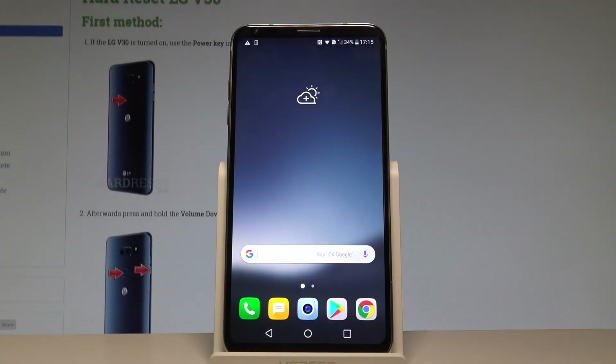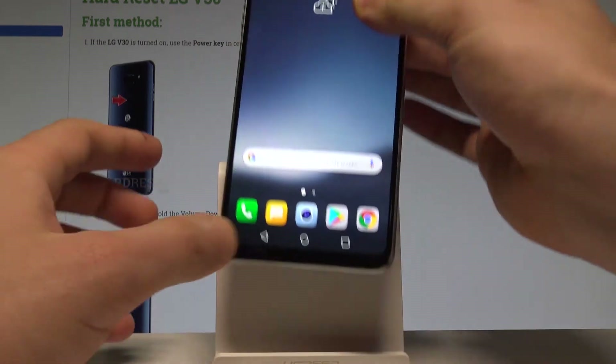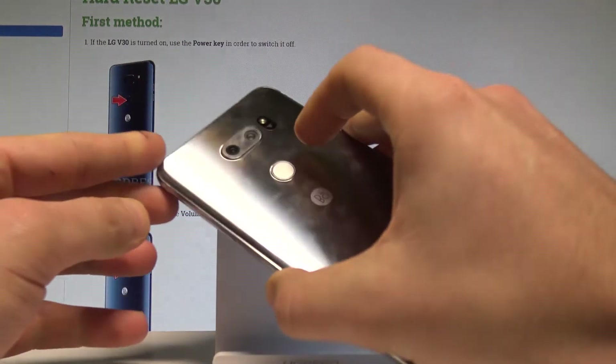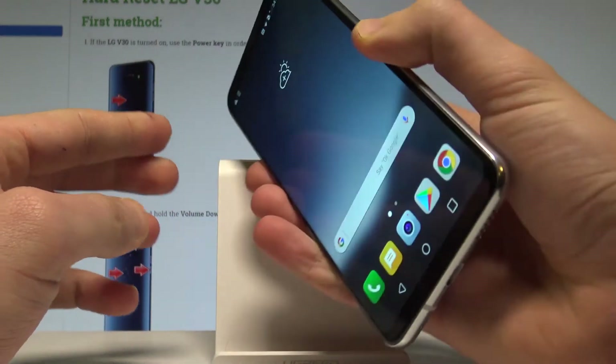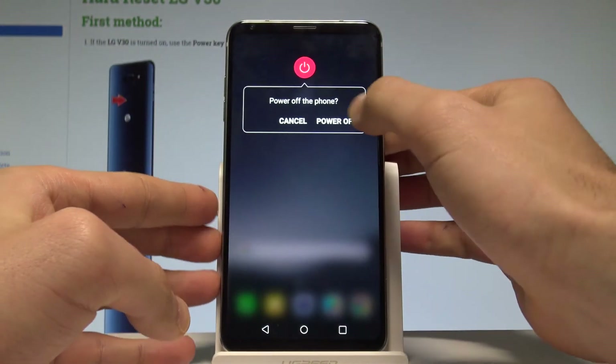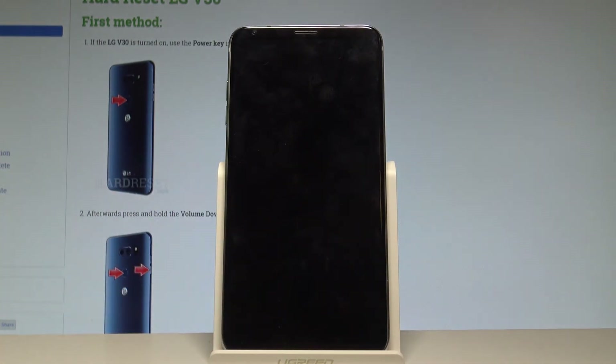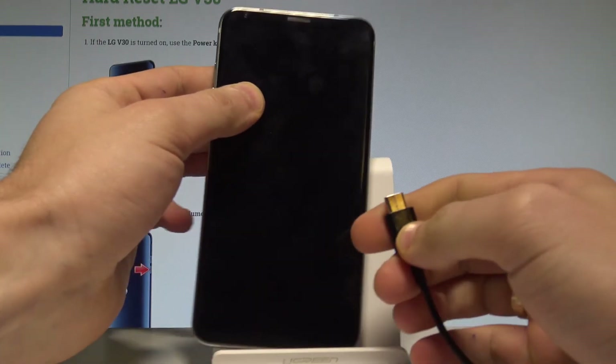Here I have the LG V30 and let me show you how to enter the download mode on this device. Let's start by pressing the power key — keep holding the power button to switch off the device. Choose 'Power Off' and tap 'Power Off' again to confirm. Wait until your LG V30 is completely switched off, and afterwards prepare the USB-C cable connected to your PC.